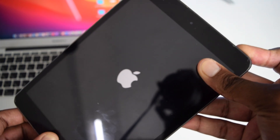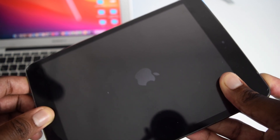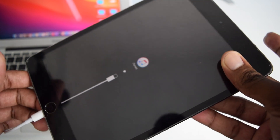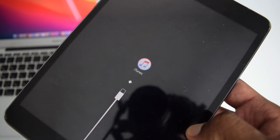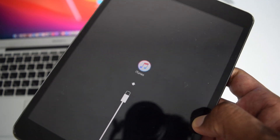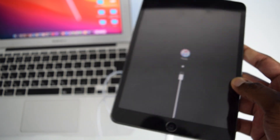Since I have a physical home button, I'll perform the first step. I connect the cable and immediately press and hold the home button along with the power button — keep holding both buttons for a couple of seconds until the DFU screen appears on your iPad.